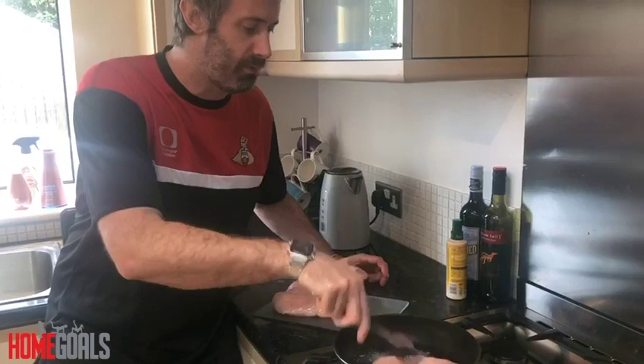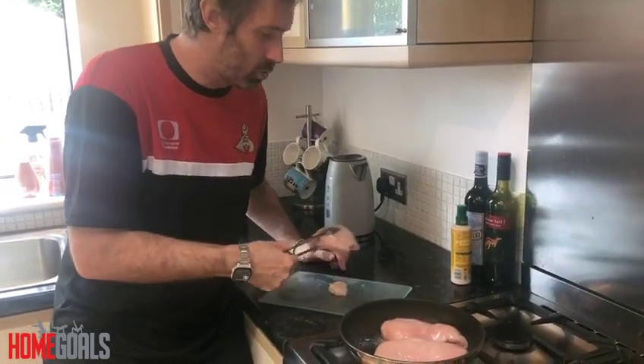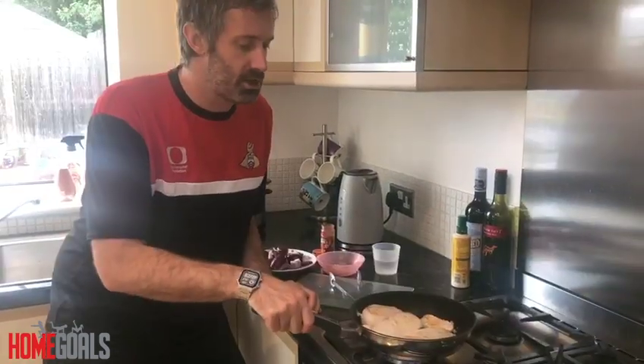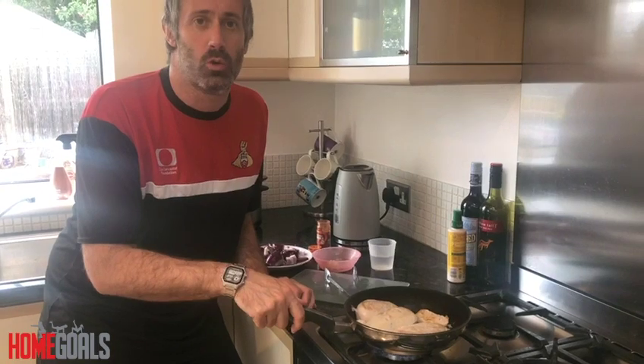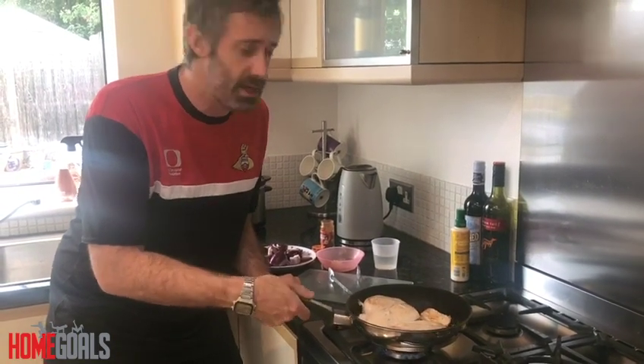First thing we're going to do is just brown off our chicken breasts. We're not cooking them fully because we're going to use the slow cooker — all we're going to do is just brown them off slightly. As you can see we've browned off our chicken.